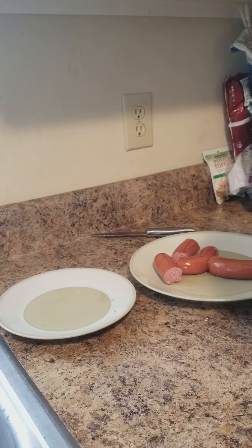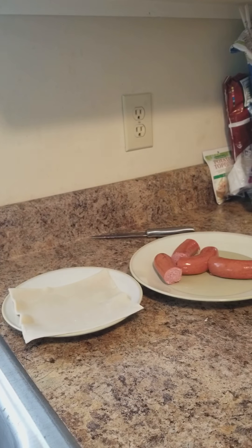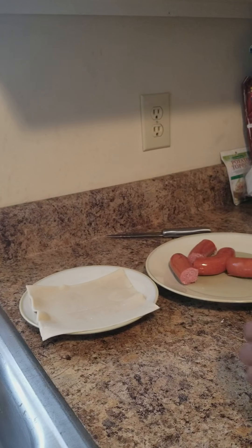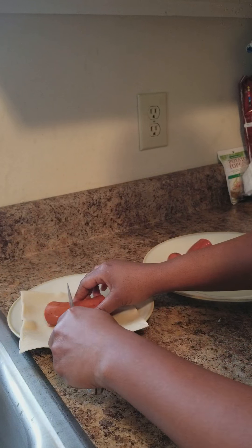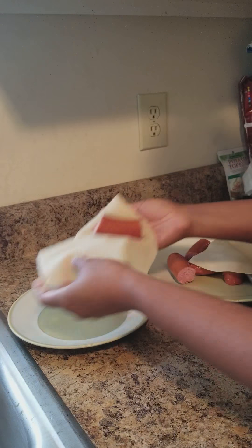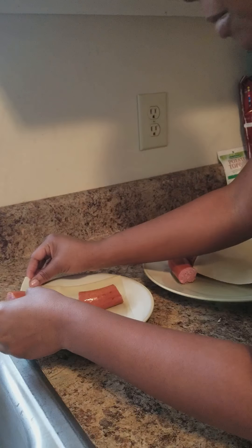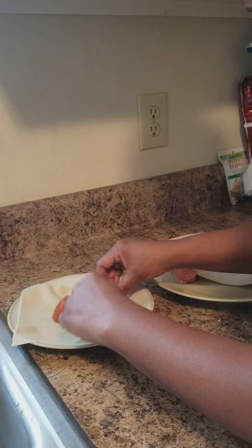So what you want to do is go ahead and get one of the wrappers out. Let me make sure it's recording so you can see. So go ahead and get your wrapper out. I don't want these to be too big — don't have them too big because if you have them too big, they're really hard to wrap. You only got to use one. I got a couple wraps on there — maybe that little piece might fit in there. Let's try it because you don't want it too small.